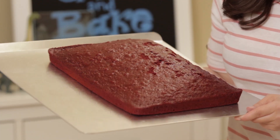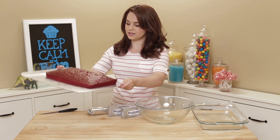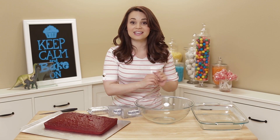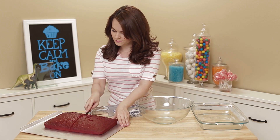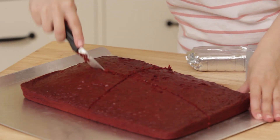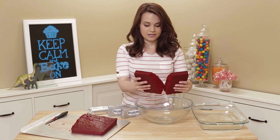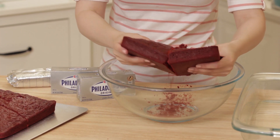Once your cake is all done baking, take it out of the oven and make sure it's had plenty of time to cool before you do this. What we're gonna do is crumb all of the cake into this bowl. So I'm gonna take a knife, cut the cake into sections. You can get messy, use your hands — take the 2 pieces and crumble them, rub them together and crumble them over the bowl.